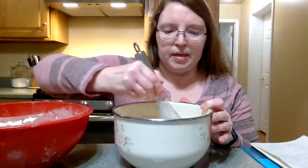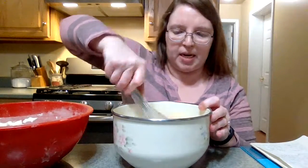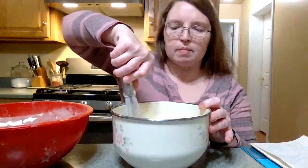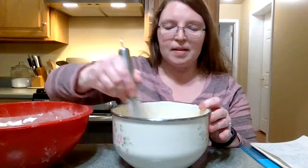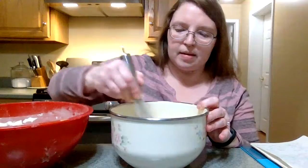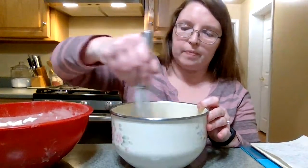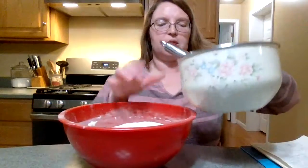My yeast mixture is a little lumpy because I just fed it and the sugar is thick, but we're going to try to get this smoothed out a little bit. There we go, it's coming together. And then we'll just put both mixtures together.